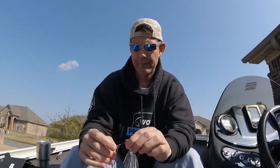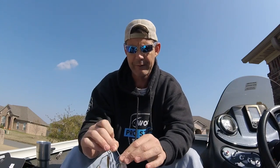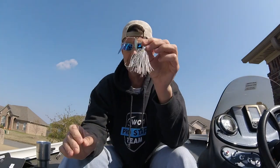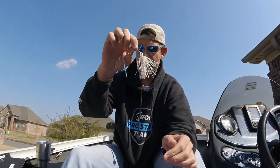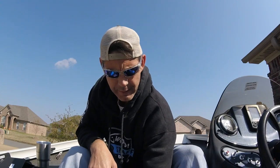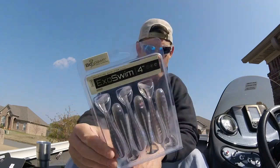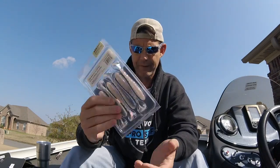On the spinner bait you've got a gold blade and a silver blade, both willows. Willow blades are meant for putting out a lot of flash — not necessarily a lot of thump, but a lot of flash. And the Biospawn Exoswim 4-inch swim baits — you know I'm going to use those, that's a fact.